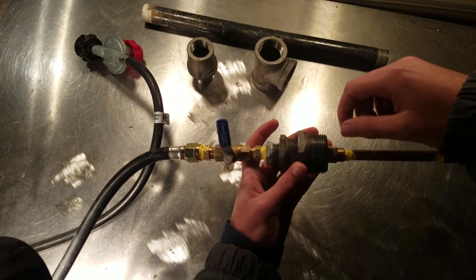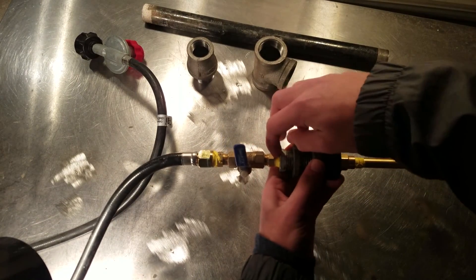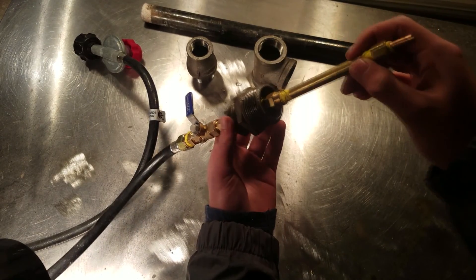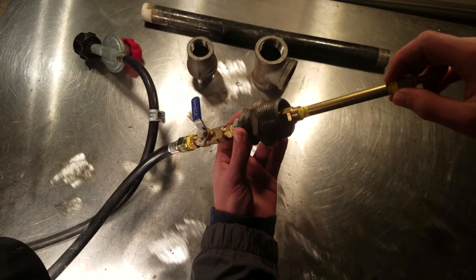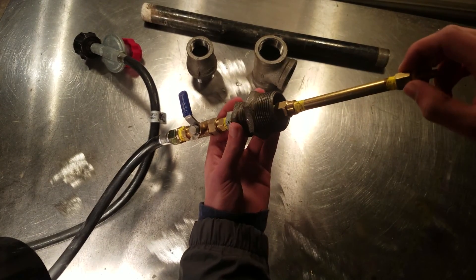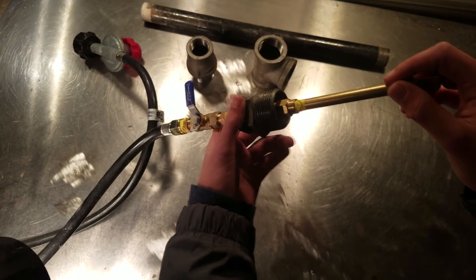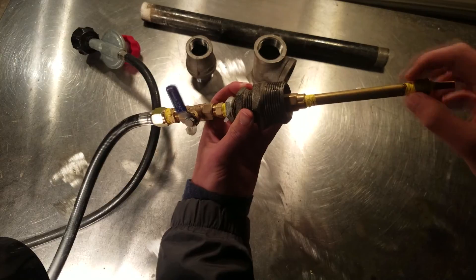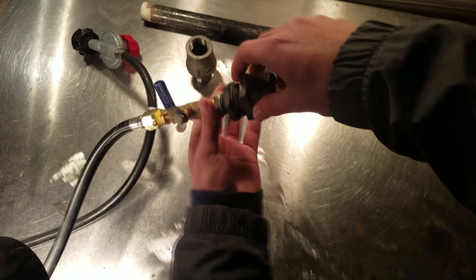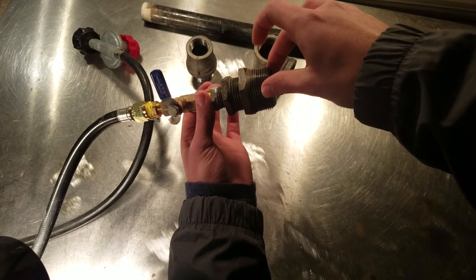That just fits right in there and comes out the other end. It's not threaded all the way through, so what you have to do is put some thread tape on it and then just hammer it in there. Make sure it's in there. Basically from there, I have a 1/4 pipe sticking out — inside here is a 1/4 brass nipple.